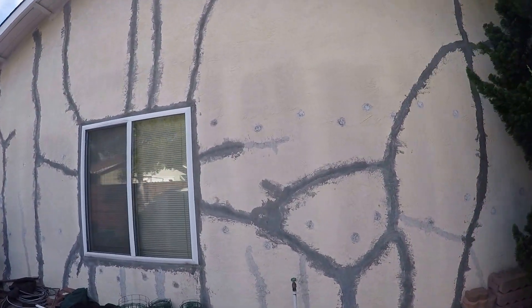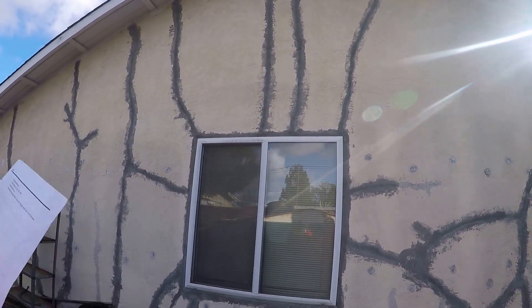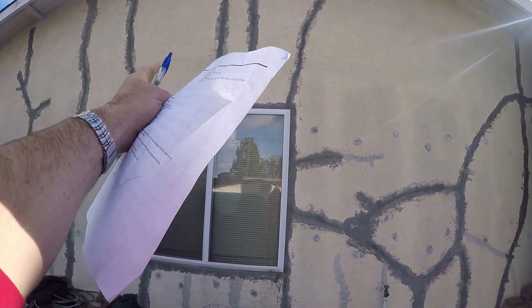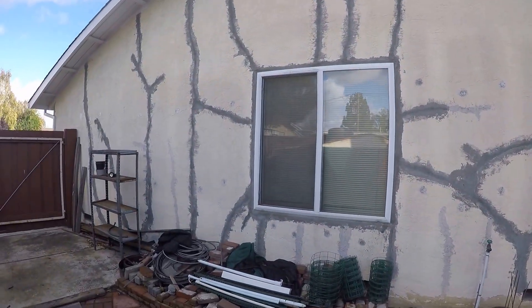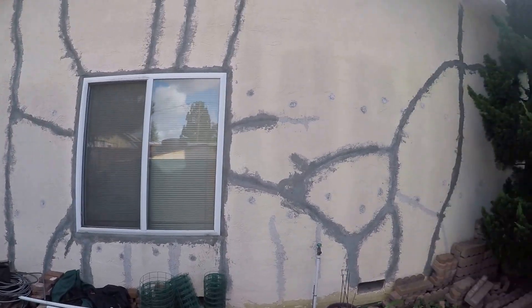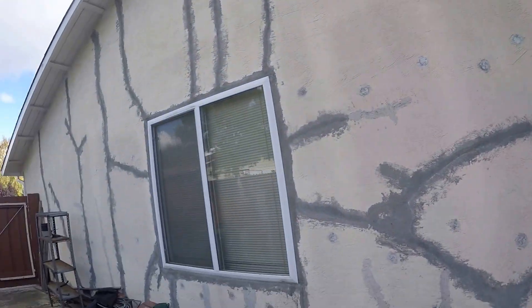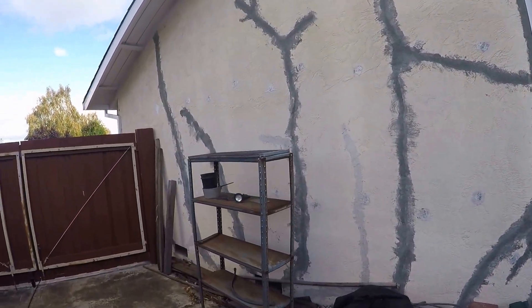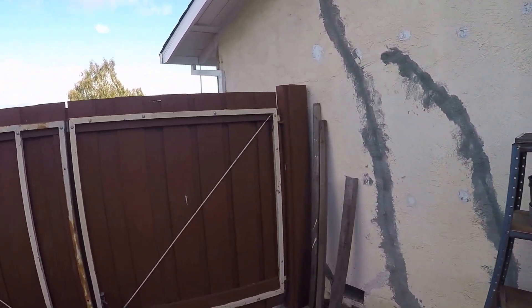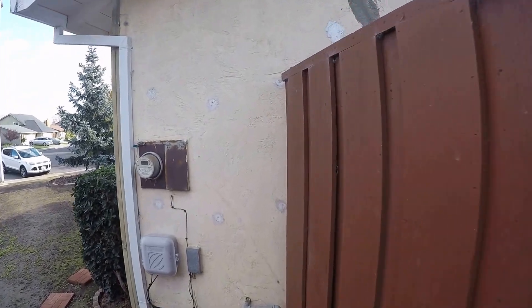Coming over to the side, we have a high point that's probably about 10 feet by 17 to 18 feet up there, and we've got about 30 to 38 feet on this wall. This wall has got a lot of cracks — we need fiberglass tape on here, and this is going to get retextured.